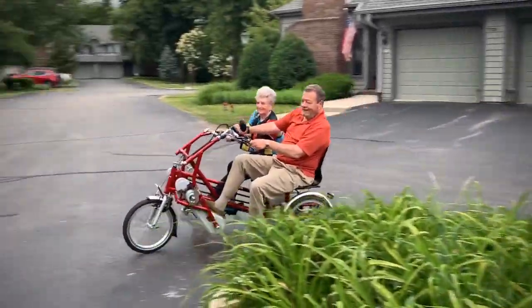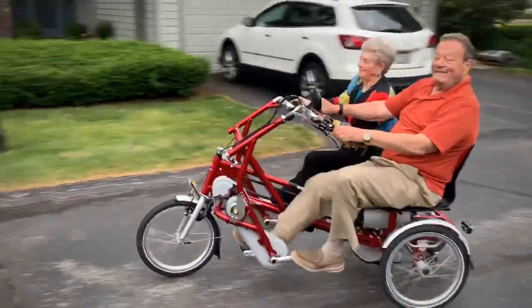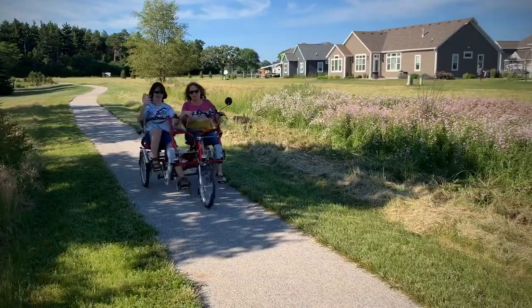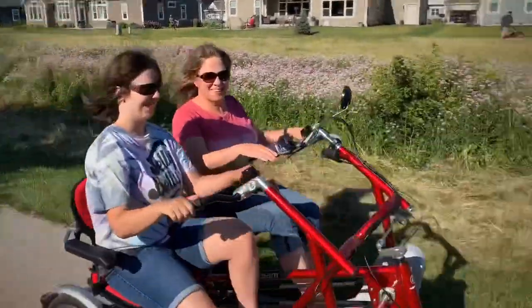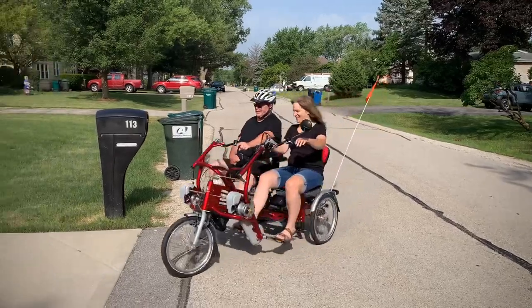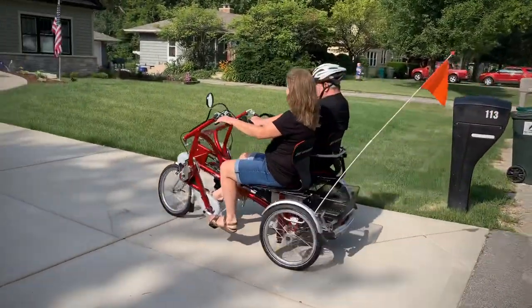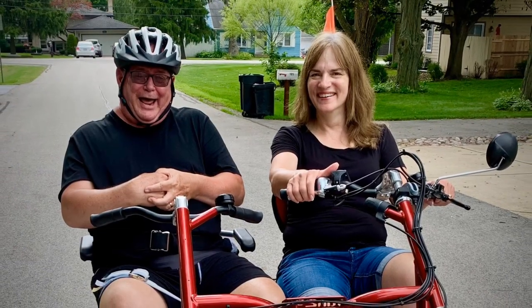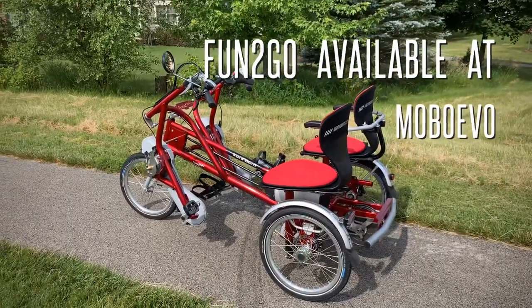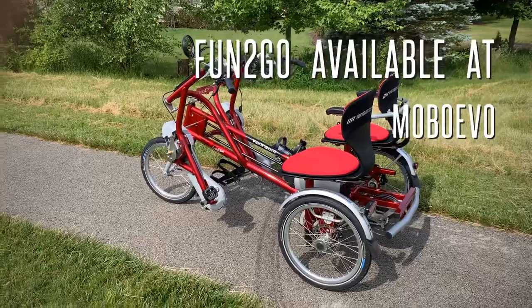This big corner is real flat — this is great. So there you have it, the VanRAM Fun to Go, available at MOBO EVO.